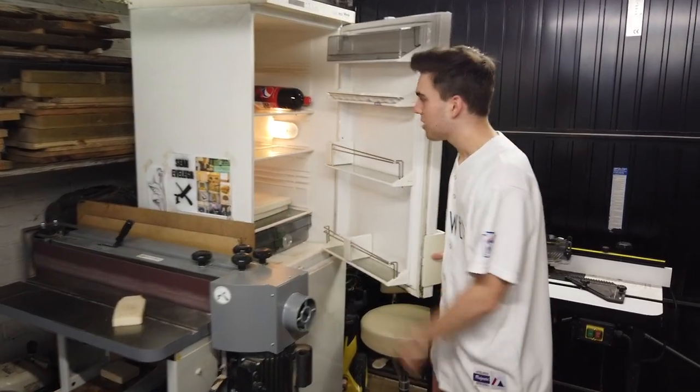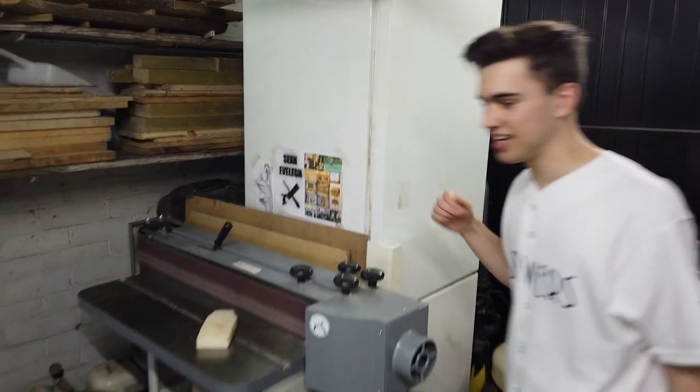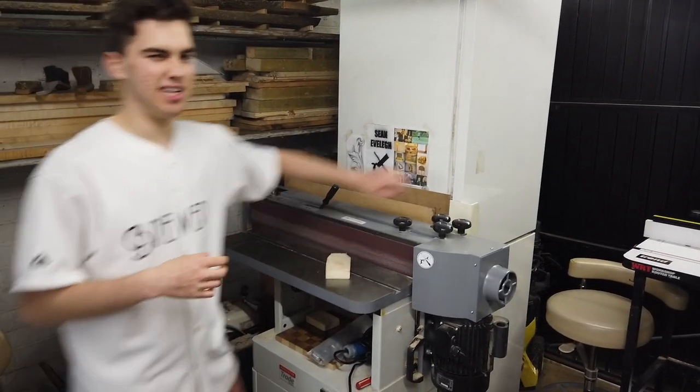I don't actually want the fridge in here — that's my parents' fridge. They don't even have anything in it. It's taking up too much space and it smells.